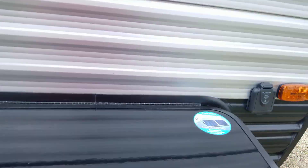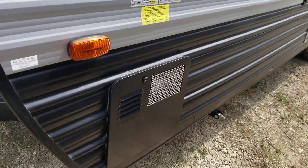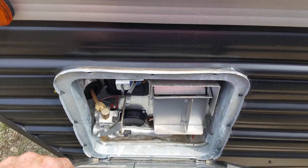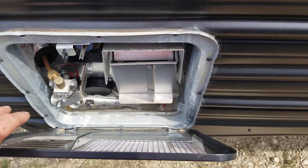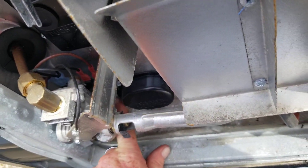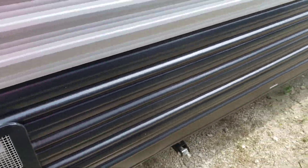This will be your pass-through storage underneath your bed. On the other side is your hot water heater, and that is a 6-gallon hot water heater. Here is your hot water heater — it runs off of propane or electricity, and this is one of the things the technician will go over with you when you are doing your walk-around with him before you sign any paperwork. All you have to do is flip that little switch and it goes from propane to electricity, either or — so if you are dry camping or on a power source.